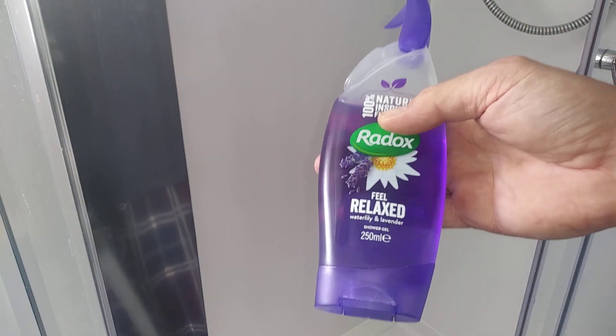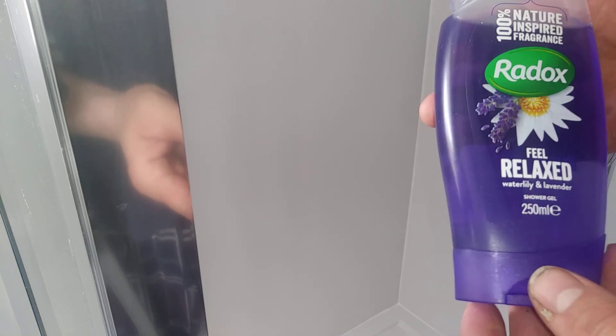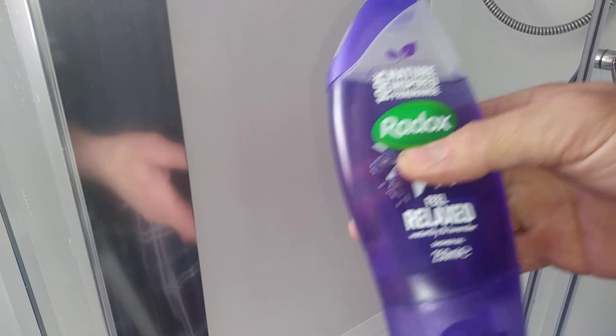Hi guys, I'm going to show you something I've been using in the last couple of days and that's Radox Feel Relax 250ml. It comes with a shower hug.